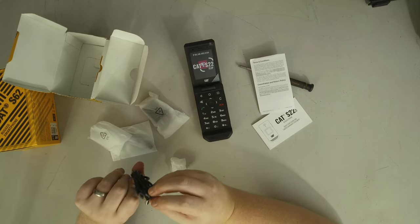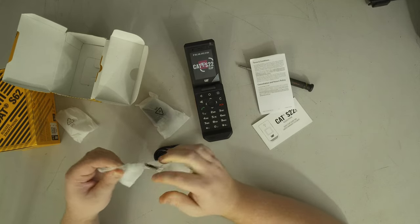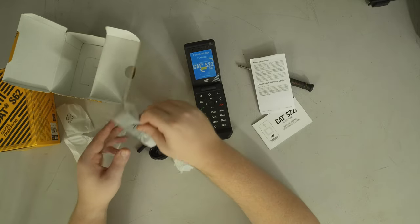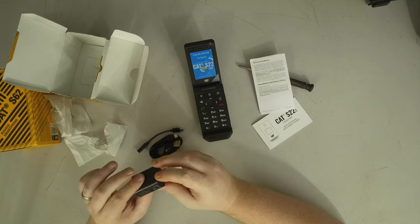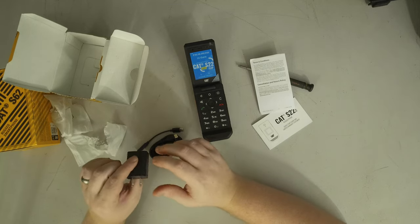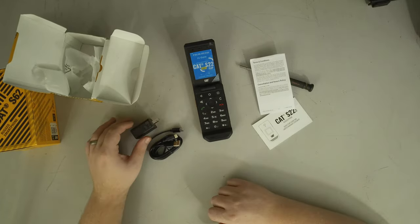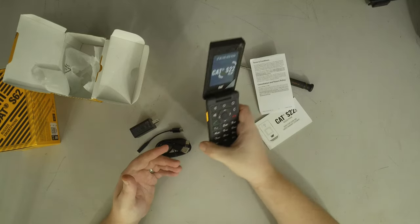So we get three things: a Type-A to Type-C cable, a Type-C to 3.5 millimeter adapter, and a standard five volt two amp power brick. Nothing lightning fast — no quick charge, no USB-C power delivery. Honestly, kind of what I expected on a device like this.